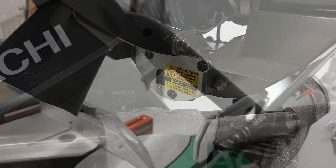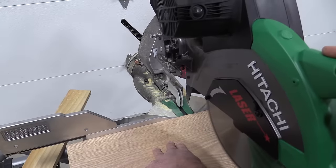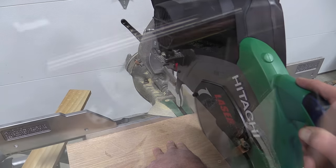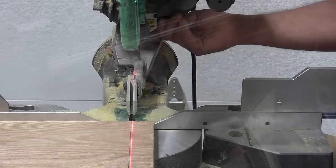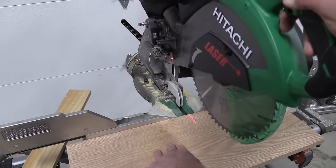The laser on this saw is a simple on/off switch on the back of the handle. It's a single-line laser which allows you to cut either the right or left side of the blade, and you can simply adjust it with the knob on the bottom. One drawback is that as you start to bring the saw down, the line will disappear on you.